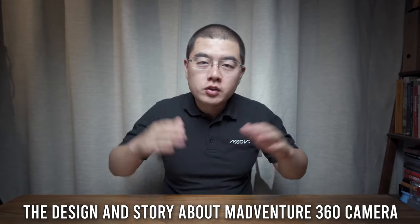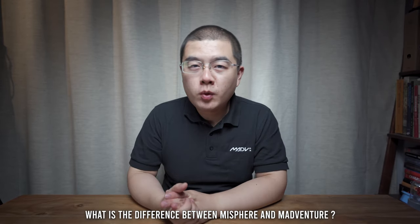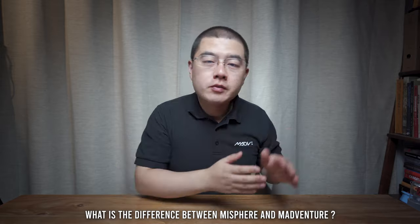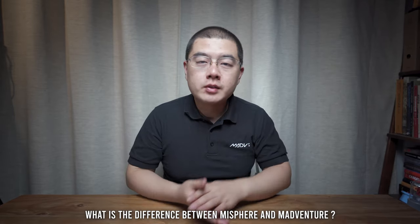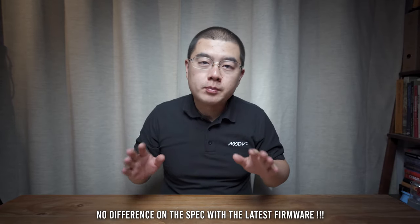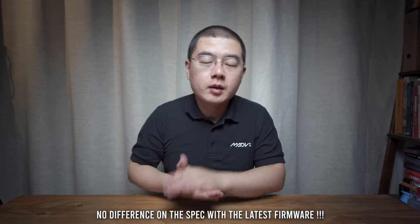Now the first part — let's talk about the design and story about this camera. Many people wonder what are the differences between the Mi Sphere camera and the Madaventure 360 camera, because upon its initial release, that was the Xiaomi Mi Sphere camera 360. In August 2020, we can clearly see that there is just no difference between the Mi Sphere and the Madaventure on the camera spec.